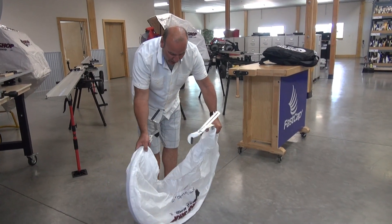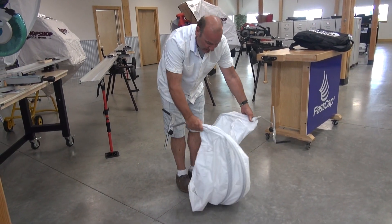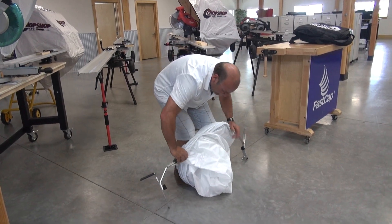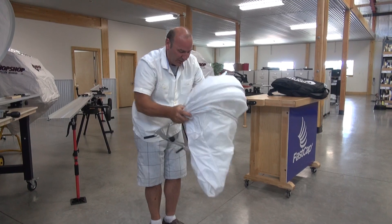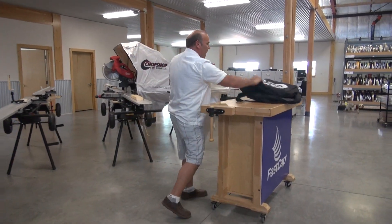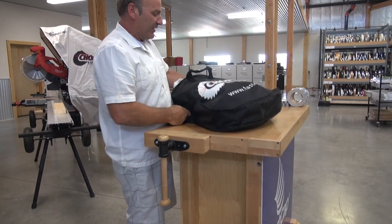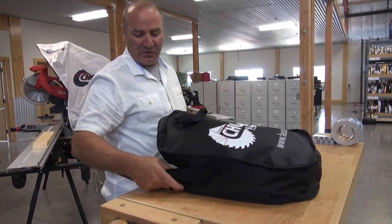Fold it up — it's very easy. All you do is reverse your hands: this hand is going away, this hand is going away, this hand is going like that. And then when you tighten it up just like this, you get it as small a coil as possible, and then you can just stick it right back in the bag. Pretty fast, pretty easy. And again, if space is a big issue for you, this is the right Sawhood.